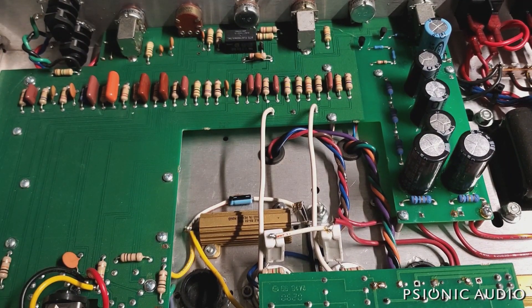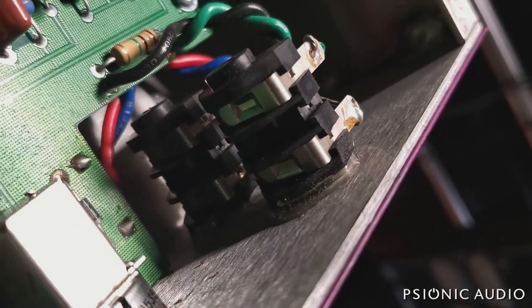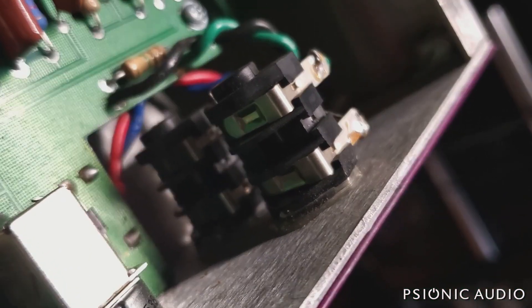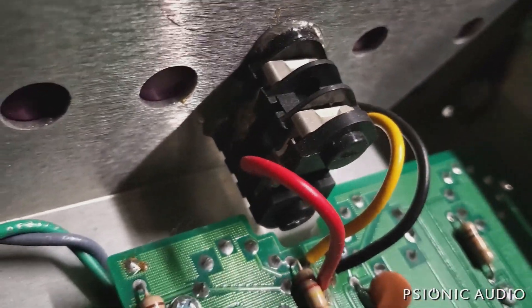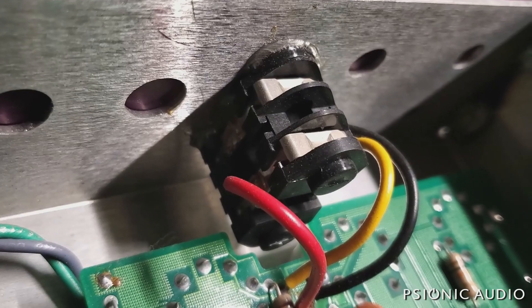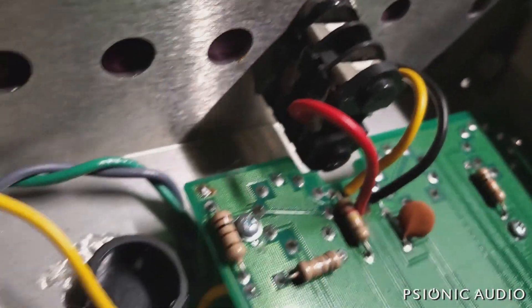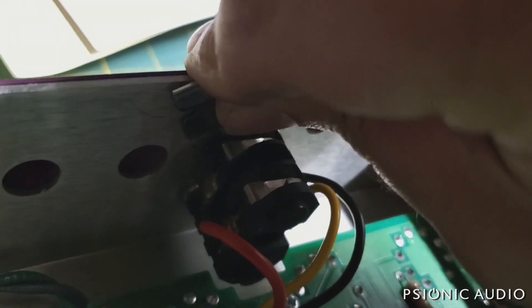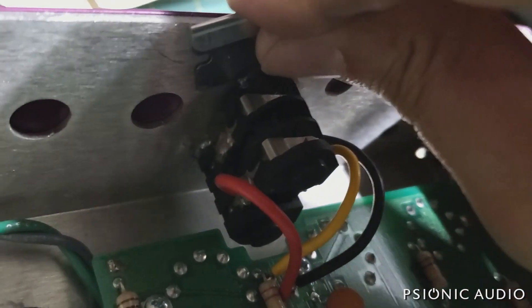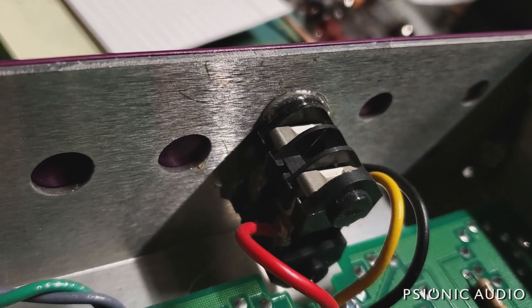As simply built as this amp is, I think the thing to do is to lift this board up and take a look underneath. Pet peeve time — they used some E6000 or something to glue the jacks to the chassis. This is the kind of thing that doesn't really make the amp any more reliable, just makes service more difficult.